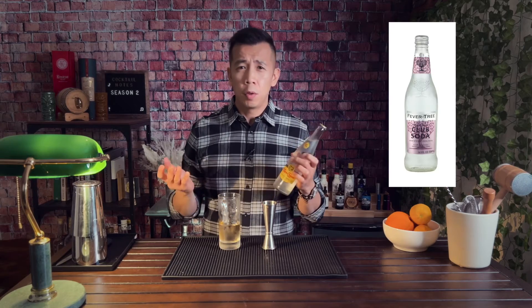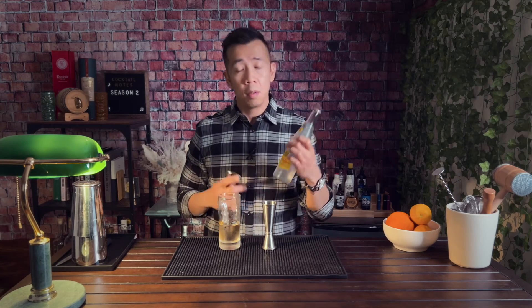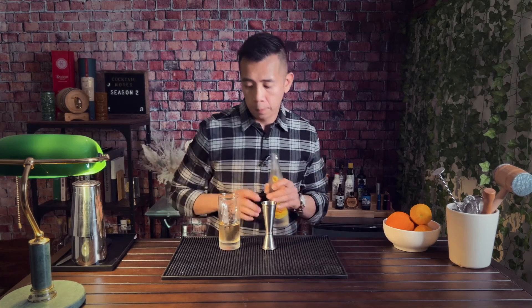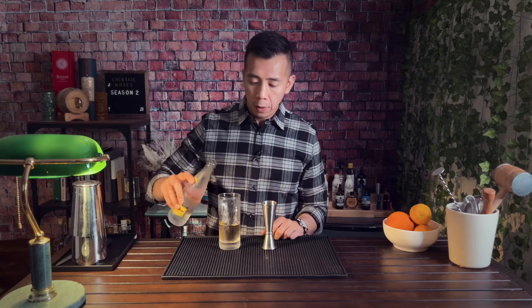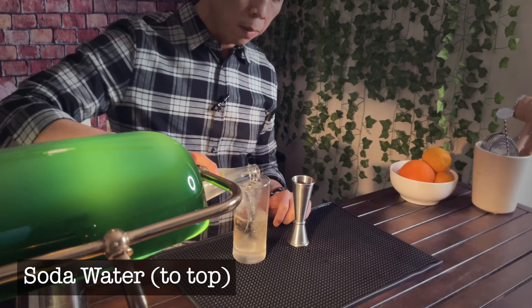To make a highball, all you do is add a little bit of soda water — any sparkling beverage. Traditionally in a Toki highball they'll be using Fever-Tree or another sparkling beverage. I'll be using Topo Chico, which is my favorite sparkling soda — it's almost so bubbly it's a little spicy. It's really, really good. I'm filling it up, making sure not to touch the ice because I don't want to destroy the bubbles.